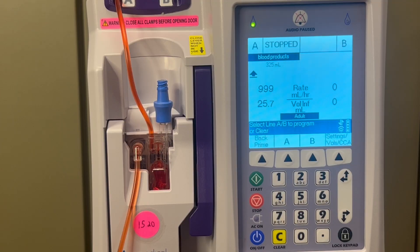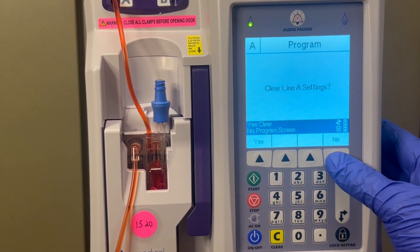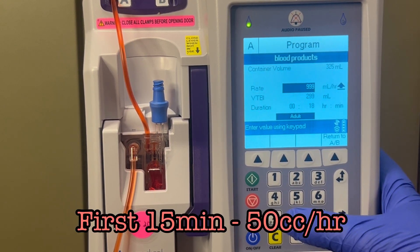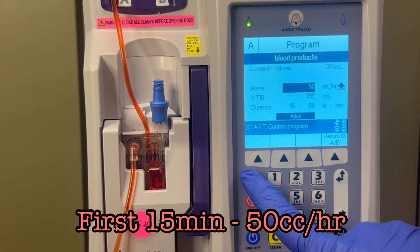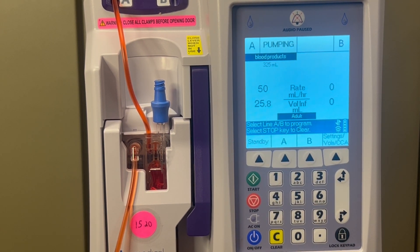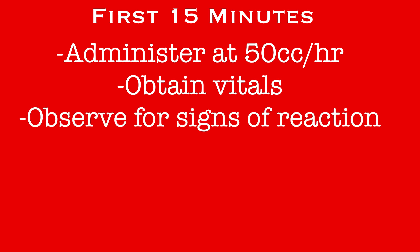Return to the pump to continue the program. Choose the A line again and don't clear the settings already entered — just edit them. For the first 15 minutes of any transfusion, the blood will be administered at the slow rate of 50 cc's per hour. So change the rate from 999 to 50 and push start. As soon as you start the blood, get a new set of vitals on the patient and document them in EPIC. During this initial 15 minutes, the nurse will remain in the room at the bedside, observing the patient for any signs of reaction to the blood product.